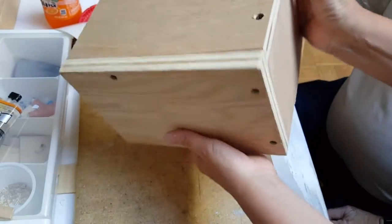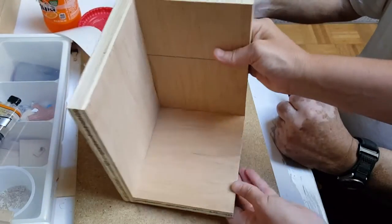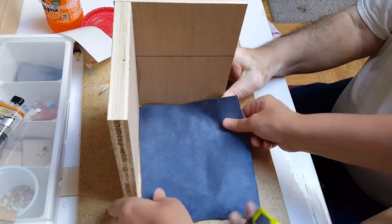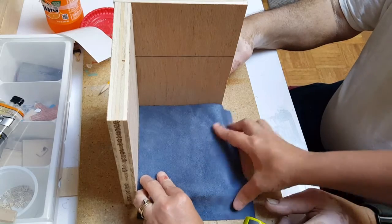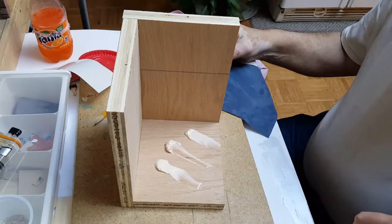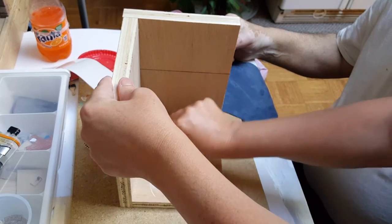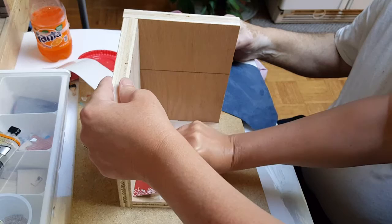When you have it all screwed together it should look kind of like this. The next step would be to put your carpet in. You can hot glue it and then just tack it. To apply the glue we're just going to smear it out using an old card.